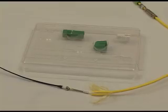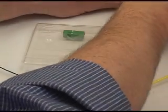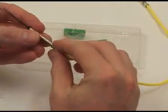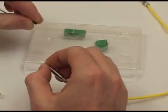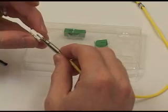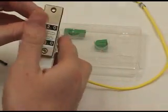Next, remove the inner housing from the plastic parts tray. Then slide the components on the 3mm jacket into position as shown. Remove the transportation tool from the factory polished ferrule. Now place the inner housing over the ferrule into the proper position, then using the connector assembly tool, snap the inner housing in place onto the stop ring.